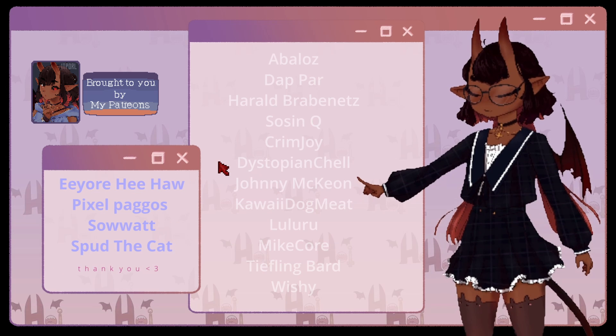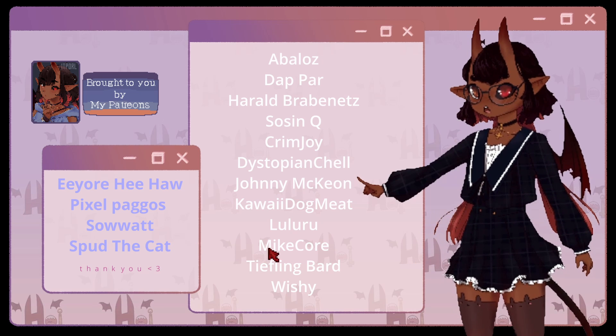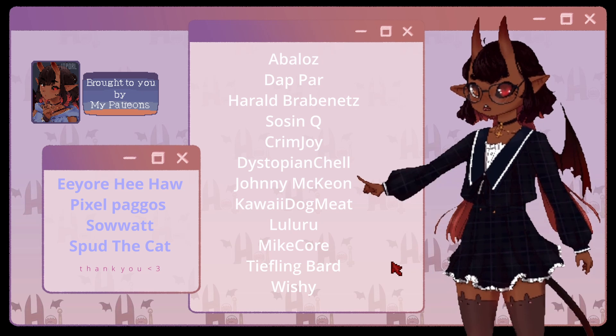This series is brought to you by my Patreons, with special thanks to MyGreyClouds, GrySkies, EoHeeHoo, PixelPagos, SoAt, and SpudTheCat. See you in the next class. Fala!